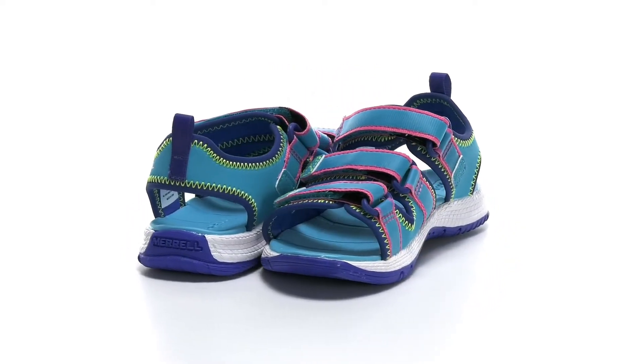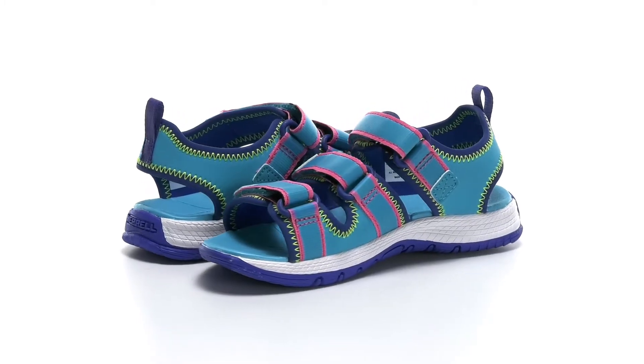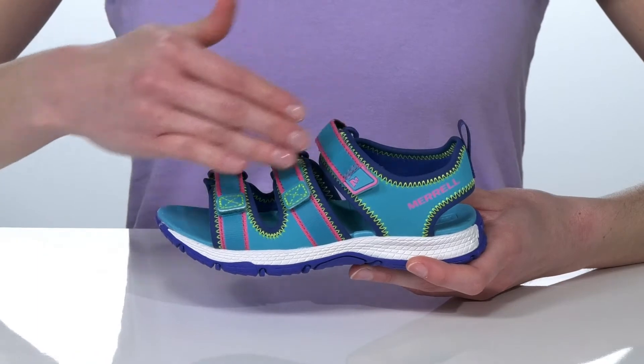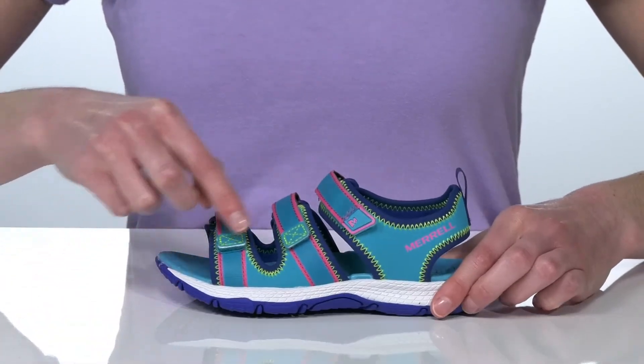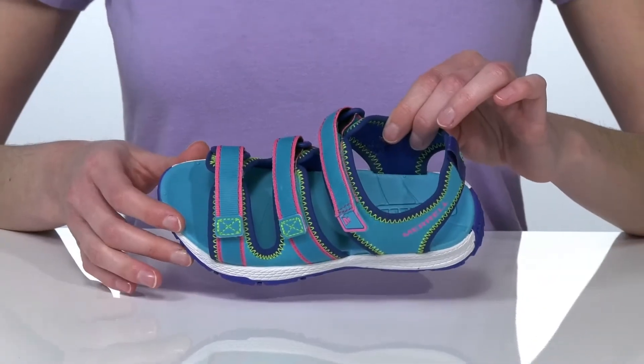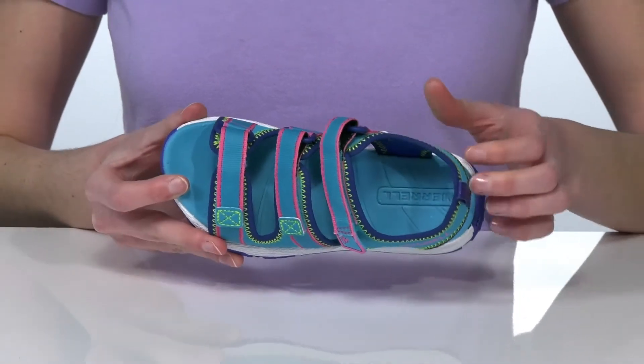These sandals have a water-ready design that makes them perfect for getting outdoors this season. The strappy upper has a quick-drying finish and three points of adjustability for a fully customizable fit. Inside there's a soft fabric lining and